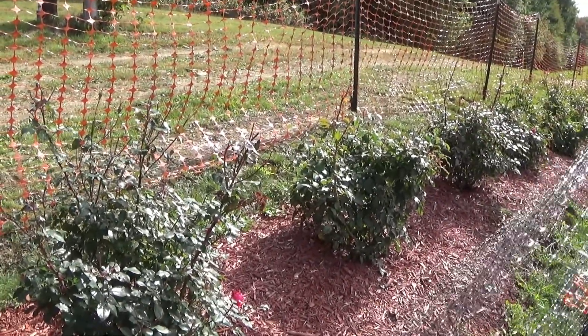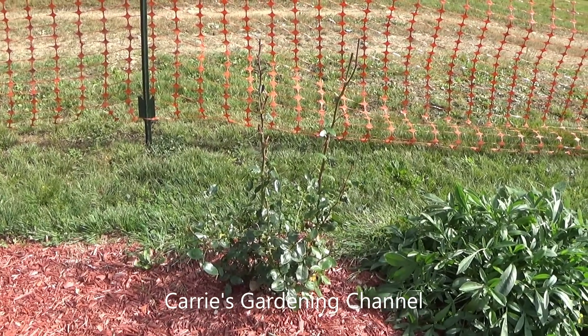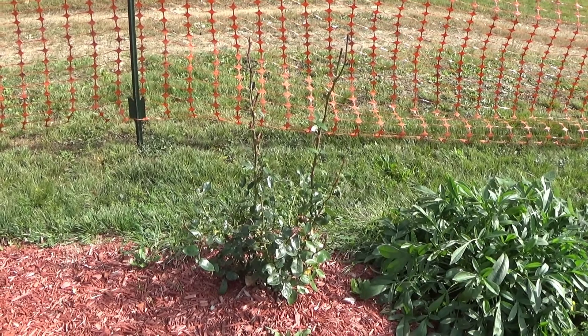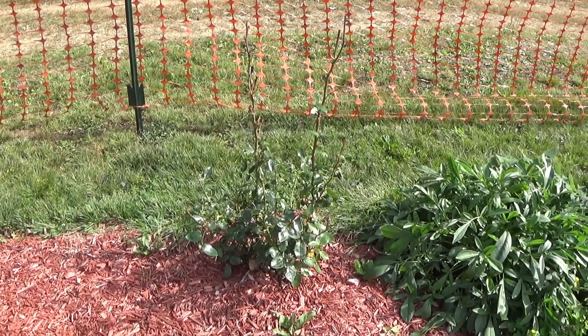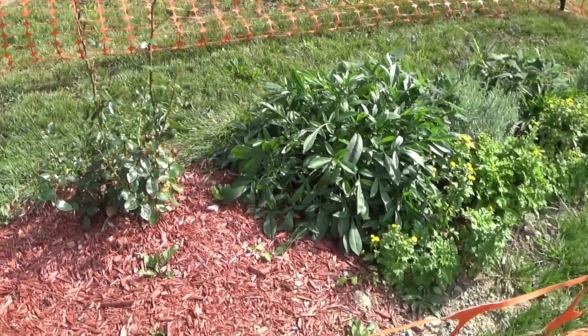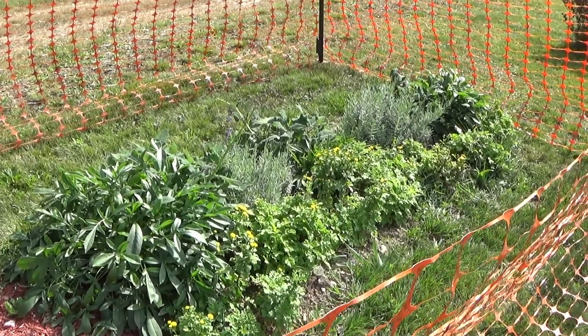I'll show you what they did to the hybrid tea one here. They stripped my hybrid tea rose. I had a lot of beautiful blooms coming on it, and the deer found them and they just started eating them. So, we did go ahead and fence this in.